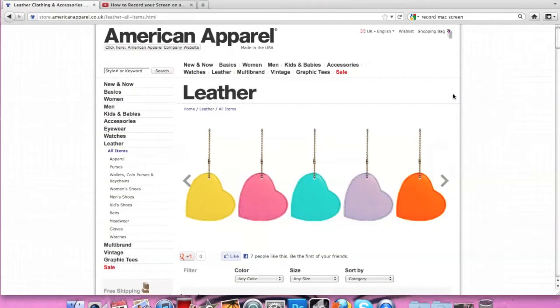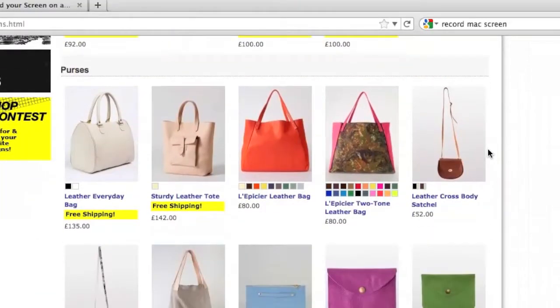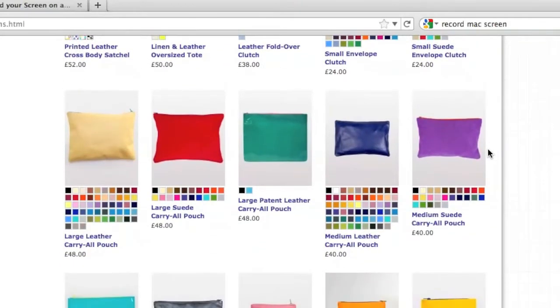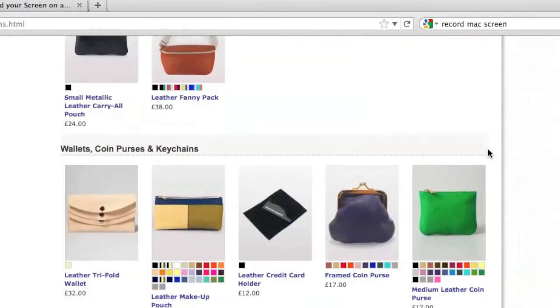Do you guys shop at American Apparel? I know there's not loads of them around, but there's one near me on Oxford Circus and they do have a pretty good website as well. I actually don't shop there myself — I sometimes pop in to see what they're selling but always walk out pretty much empty-handed. However, the other day I was on their website and I saw one of their popular selling items is their leather pouches. They are beautiful — they've got them in all different colours and sizes and they're absolutely stunning. However, as you can see from all these leather pouches and all the different colours, they're still very expensive. They are leather, so obviously they are going to be a little bit more expensive, but I just feel like they're a little bit overpriced.